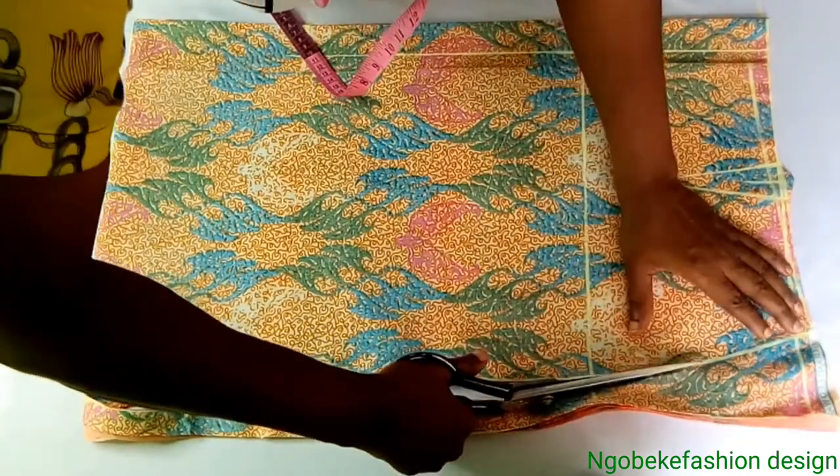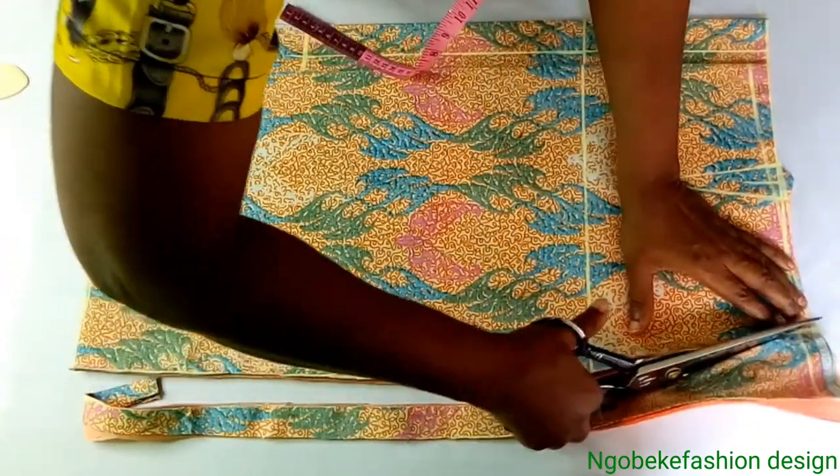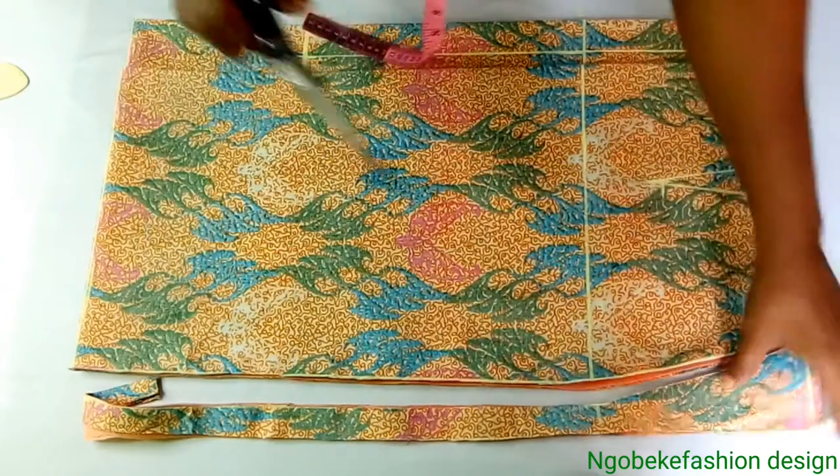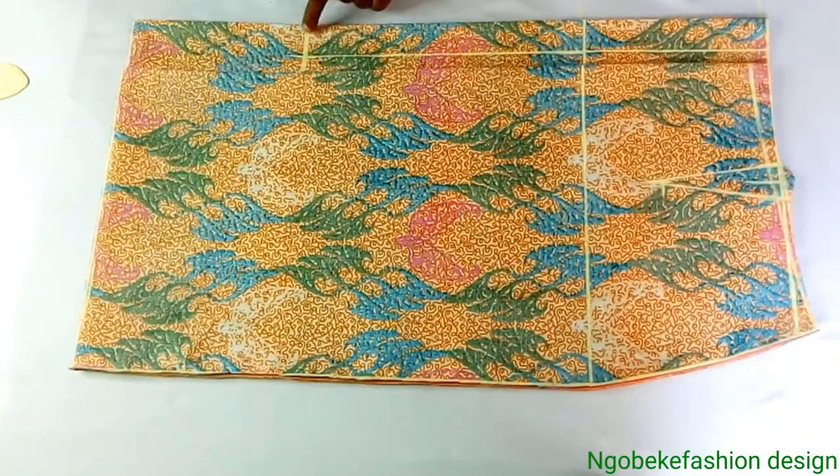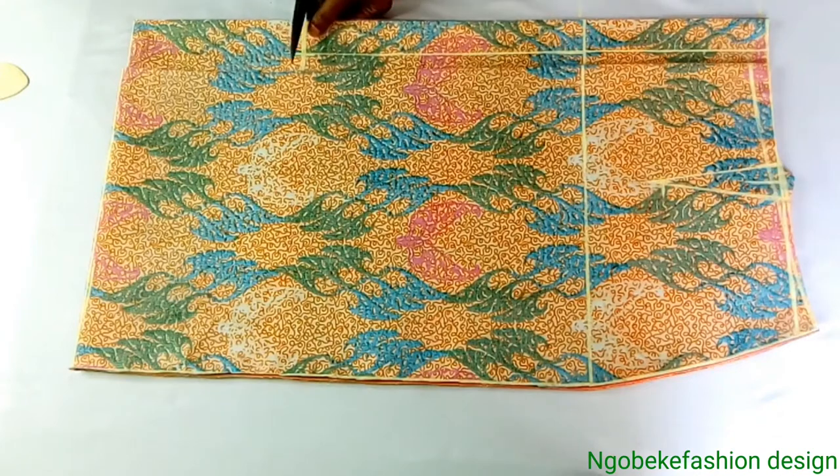A pointer though: for my front skirt, I will remove my dart allowance — I did that off-camera. Normally, for somebody who has a protruding stomach, don't add the dart, because it will give the skirt a kind of wrinkle when worn. But for those that have a flat stomach, you can add your dart.